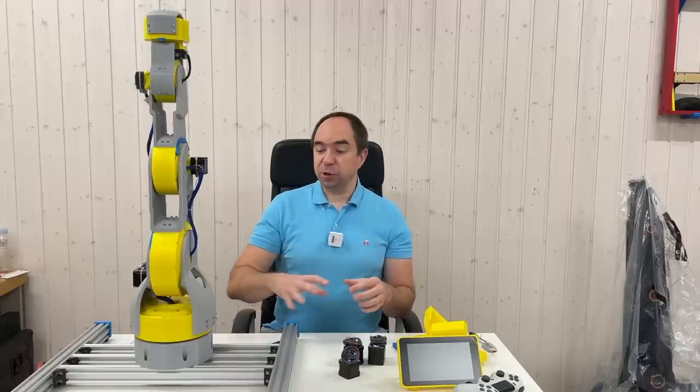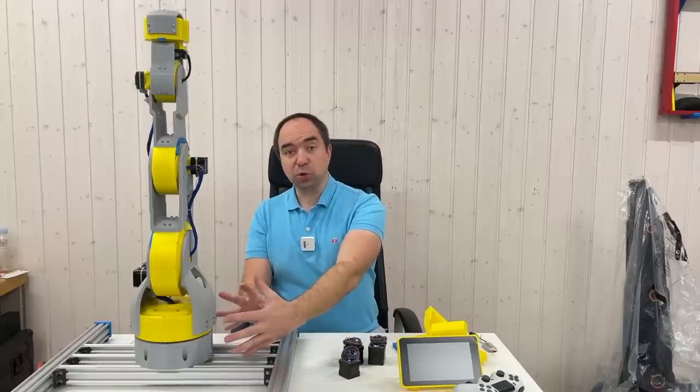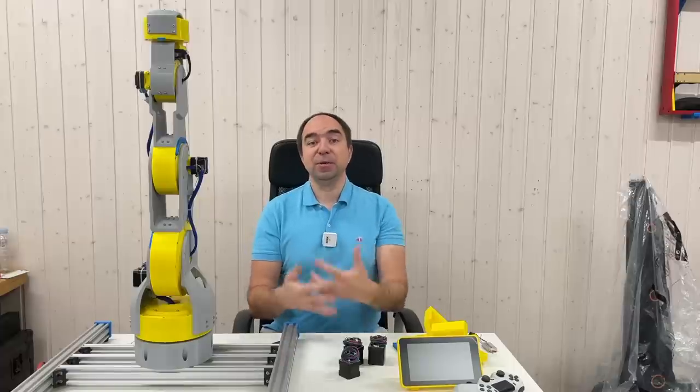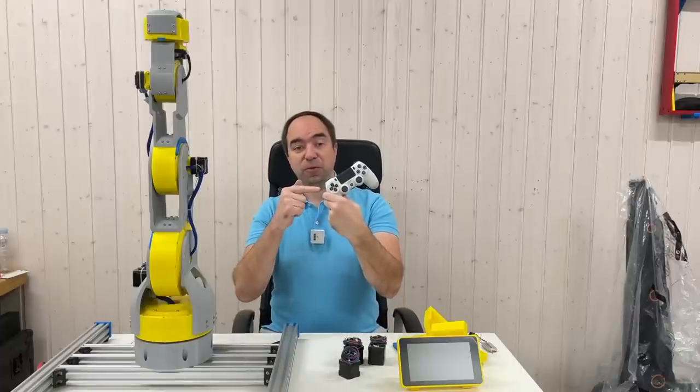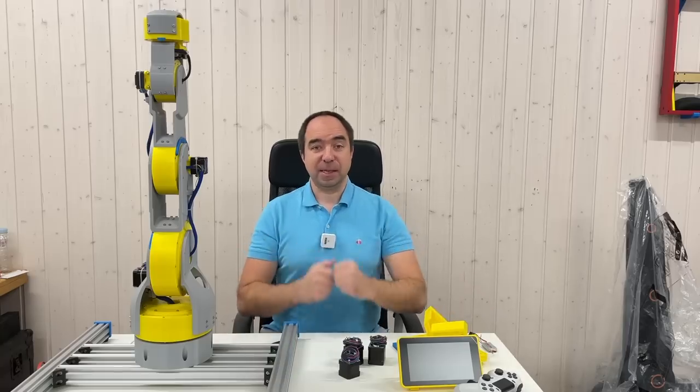I would also like to install the Raspberry Pi just close to this robot arm. I think this should be really cool and will simplify the usage of this robot. I would be able to control this robot using the joystick from the PlayStation. Let's get started.